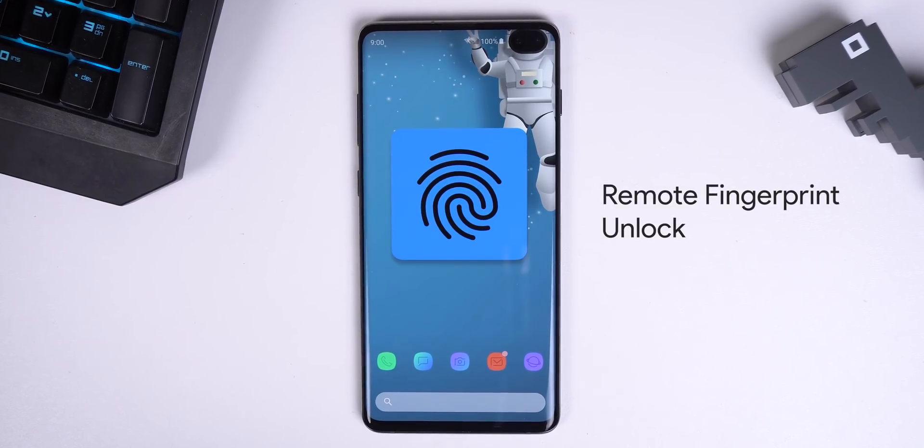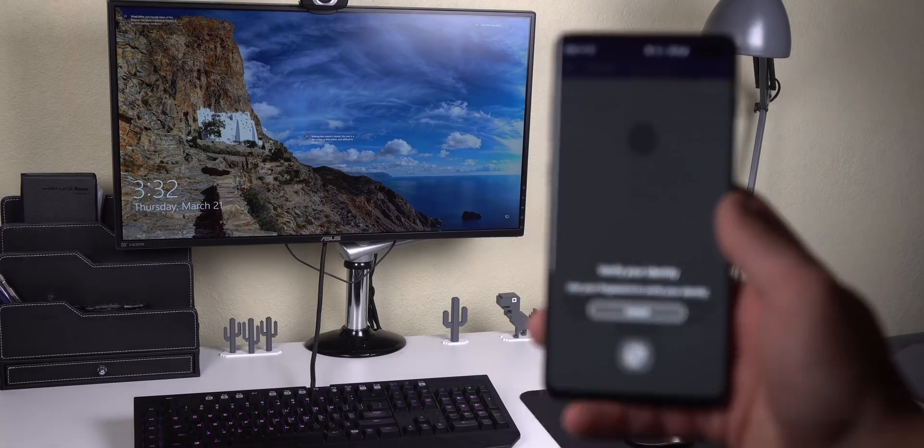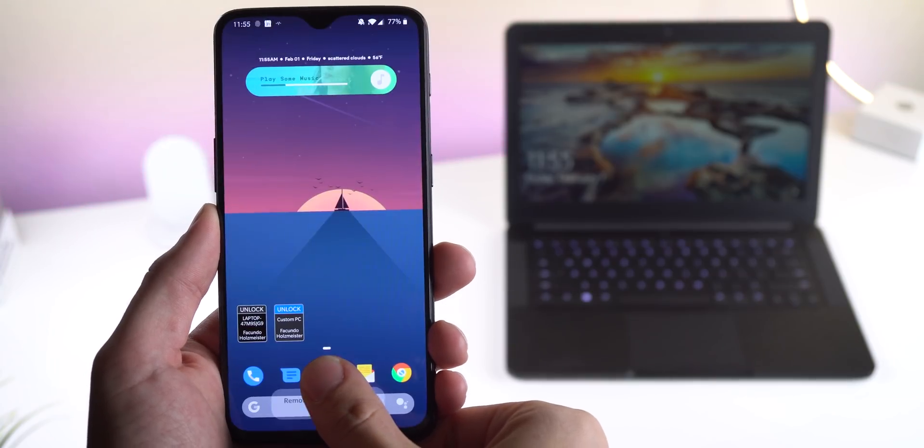Ever wanted to unlock your computer with your phone? Well, Remote Fingerprint Unlock lets you do just that with your Android's fingerprint sensor. I can unlock my custom PC and my Razer laptop. I've been using it for a couple months now and I've never had an issue with it. You don't even need root or ADB to do this. It's a totally secure process even on public networks since all the sent data is encrypted.